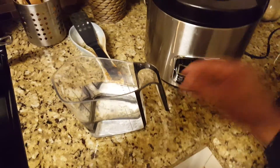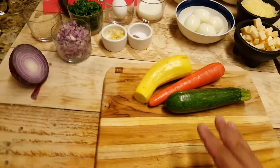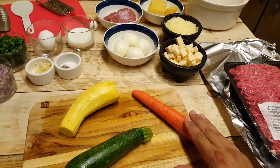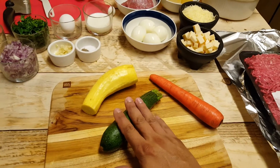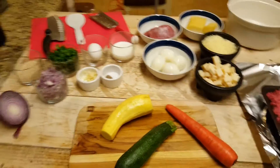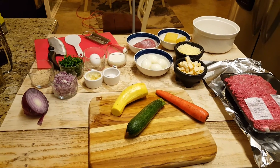For my steamed veggies, we're gonna do some zucchini, carrot, and yellow squash. I put about three cups of water and we're gonna steam them for about 15 minutes. I'll steam the carrots for about two minutes first, then an additional seven minutes for the squash and zucchini, then I'll check and see how we're doing. Those are the ingredients — let's get cooking!